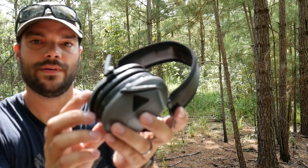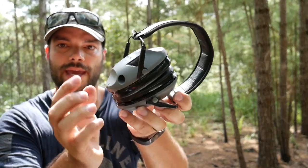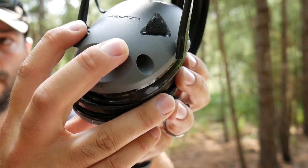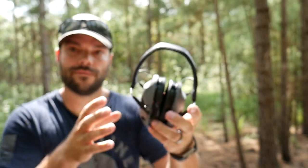They also have an auxiliary port if you want to listen to music, and they have a knob with an auto-off feature after a few hours.